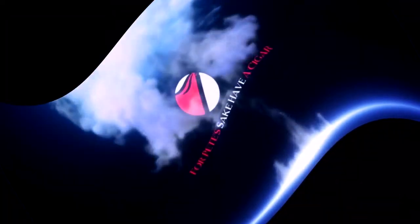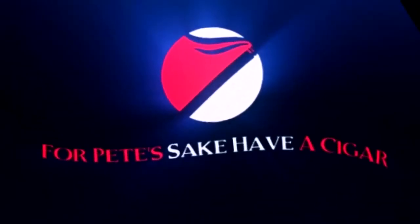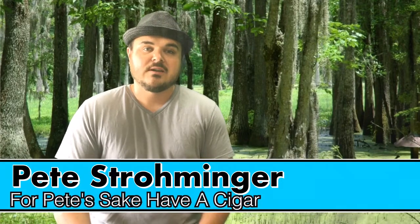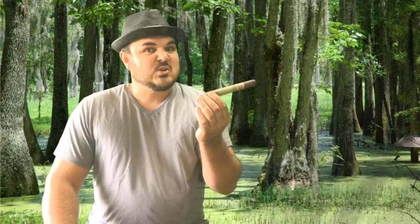Stay tuned if you guys want to take a look at this brand new stick, the Kentucky Fire Cured Swamp Thing. Hope all of you are having a great weekend. This is Pete Strohmeyer with For Pete's Sake Have a Cigar. I am presenting this cool looking stick — it is the Kentucky Fire Cured Swamp Thing.